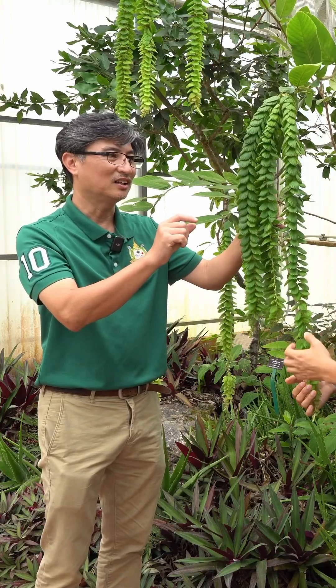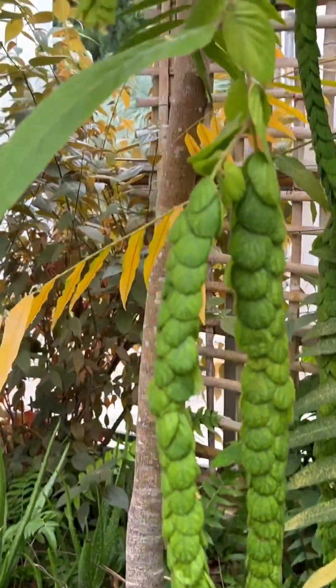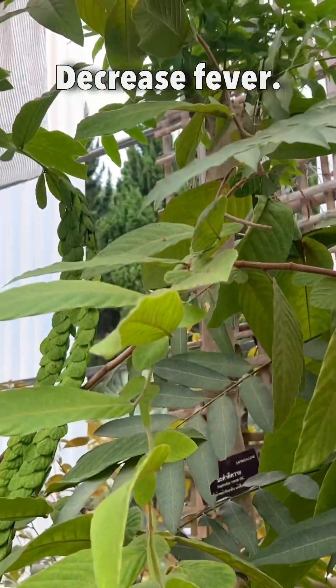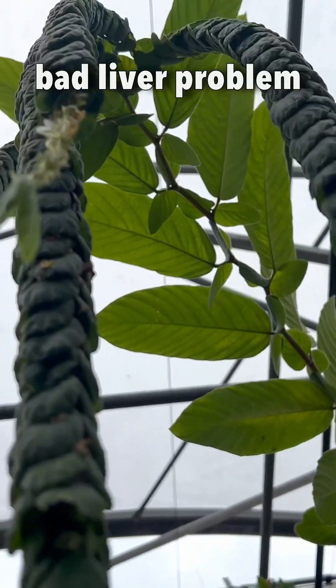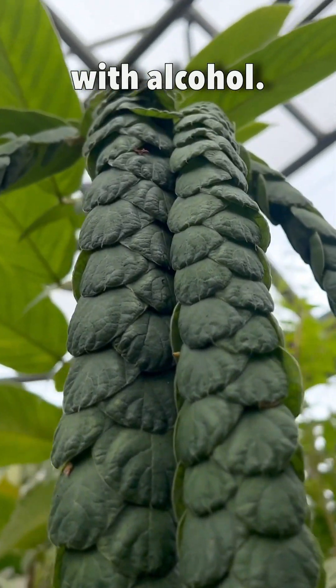This one, we use the root — I think boiled in water — as a painkiller. And we also use the leaves to decrease fever. We use the whole plant to address liver problems, if you have a problem with alcohol.